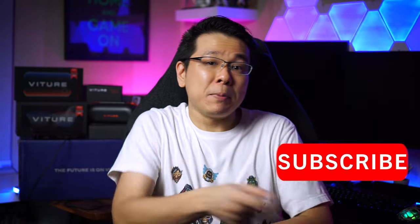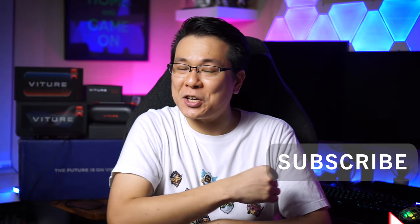And like with all my reviews, I'm not paid to say anything unless stated otherwise, so you could support me by simply hitting that subscribe button if you're new to this channel. Alright, let's get started with the unboxing!